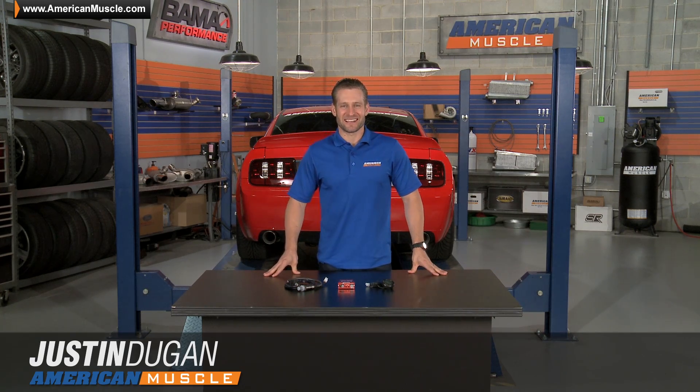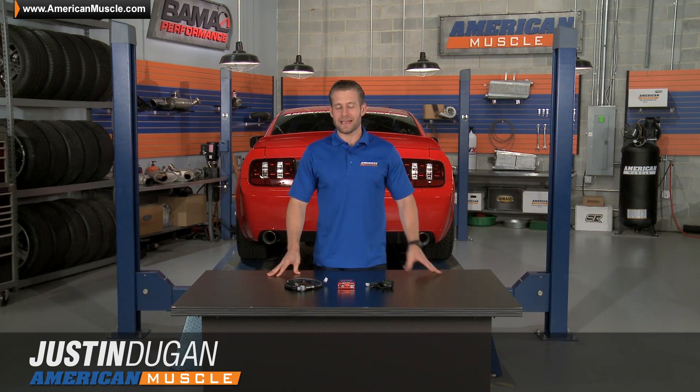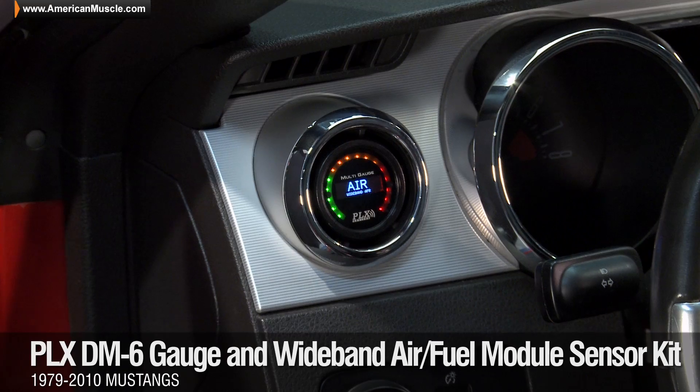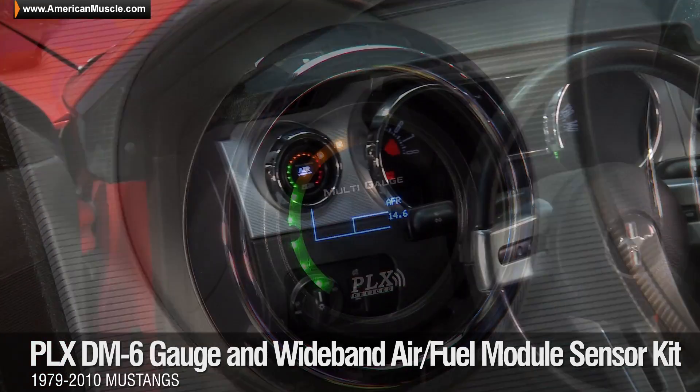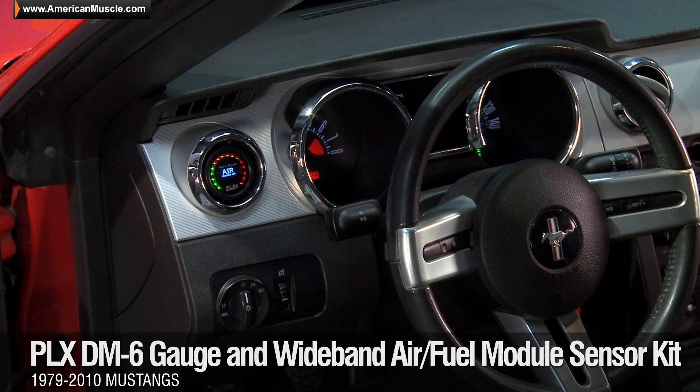Hey, I'm Justin with AmericanMuscle.com, and I'm going to be taking a closer look at the PLX DM6 Multi-Gauge along with the Wideband Air Fuel Sensor Combo Kit, fitting all 1979 to 2010 Mustangs.